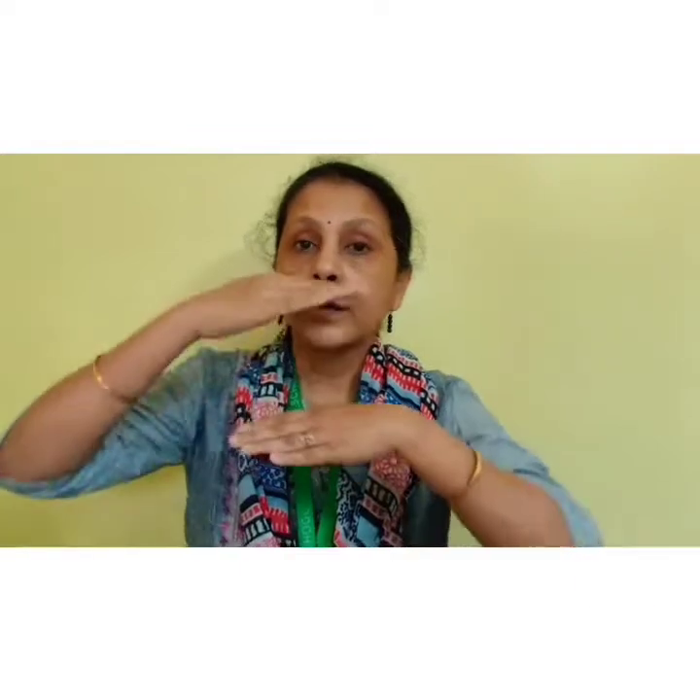Thanda thanda pani, mammy meri rani. Paapa meri raja, fal khae taza. Sonee ki seree. Chandi ka darwaja. Uus mei se baahar aya. Mera bhaiya raja.